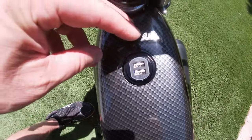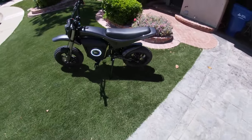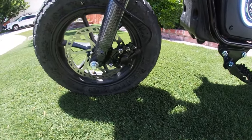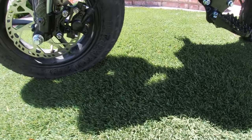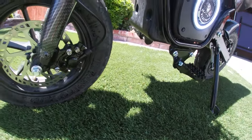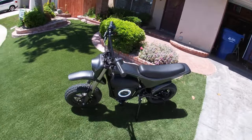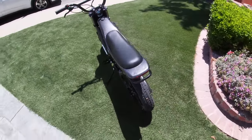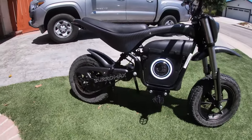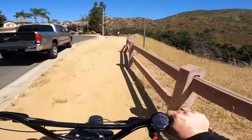There's a couple of USB ports here if you want to hook up a speaker or charge your phone. And it's got - I believe - 16 inch wheels, I'll verify but I'm almost positive. The bike comes in at about 85 pounds.